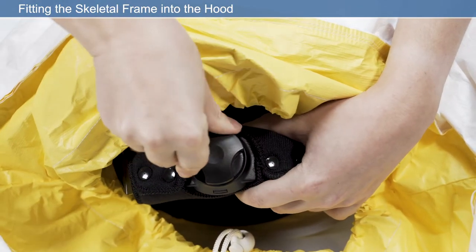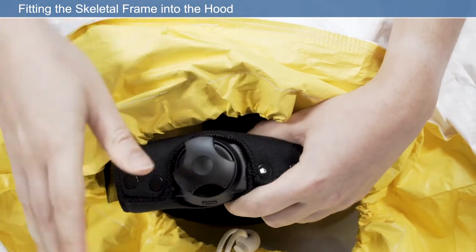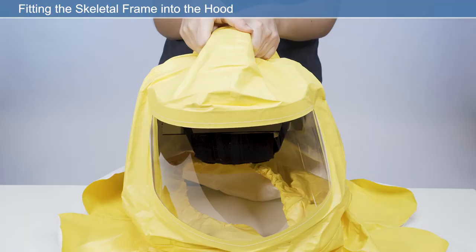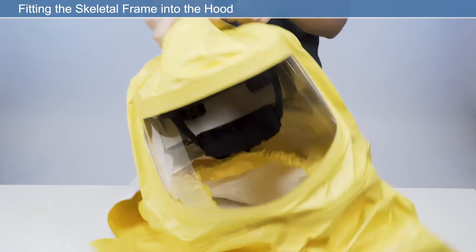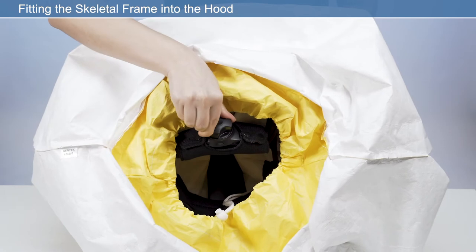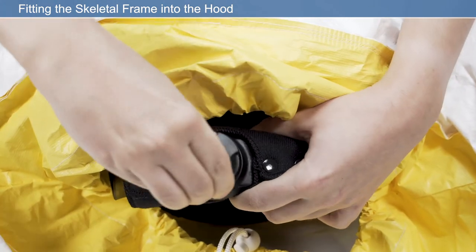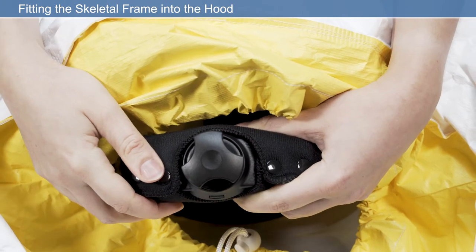For comfort and security, the quick release headband can be adjusted each time prior to entering the work environment. Modify the headband size using the headband adjuster. To tighten, press the ratchet adjuster and rotate clockwise. To loosen, press the ratchet adjuster and rotate counter-clockwise.